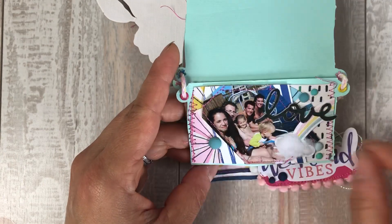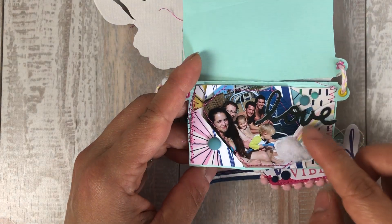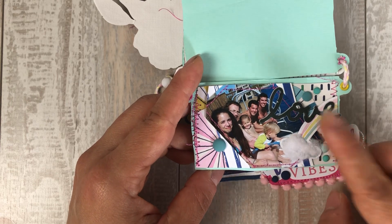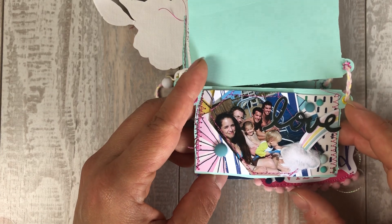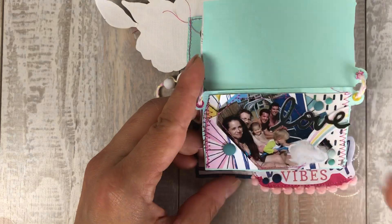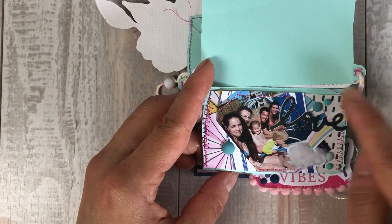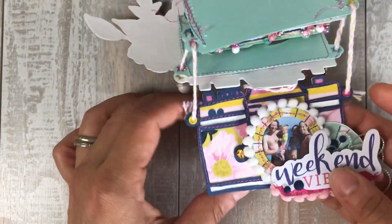Here is another page. I used this little rainbow die cut — I used the other half of it in my project for next week, actually. It's an exclusive that they designed; only they have it. They designed them, and these papers again are from the kit. These enamel dots are from my stash.